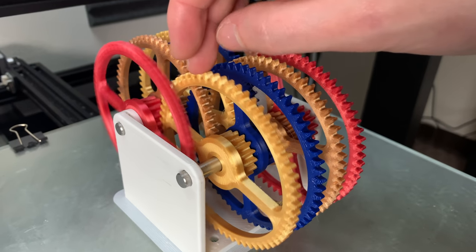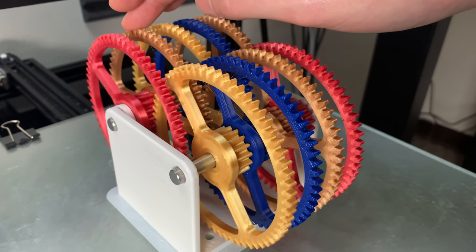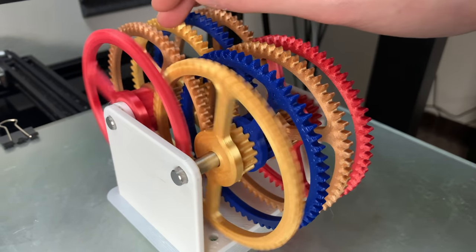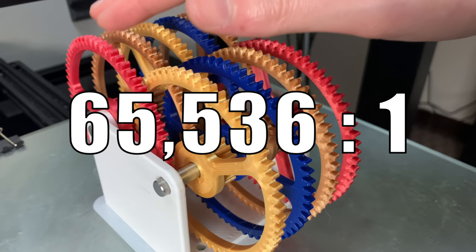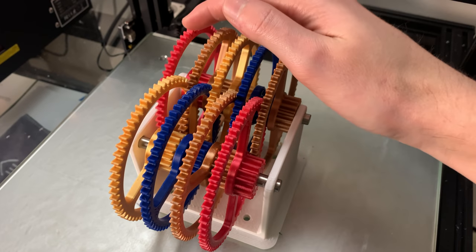For the yellow gear to rotate once, the red gear has to rotate 4 times. For the second yellow gear to rotate once, the red gear has to spin 16 times. For the blue gear to rotate once, the red gear has to spin 64 times. We can keep going all the way up until we hit 4 to the 8th power, and that gives us an official gear ratio of 65,536 to 1.